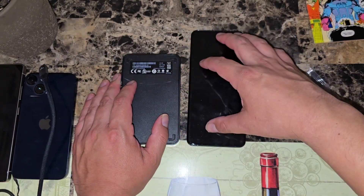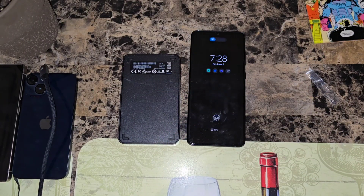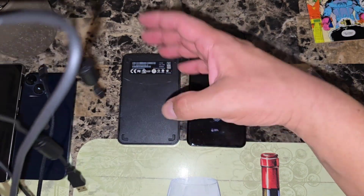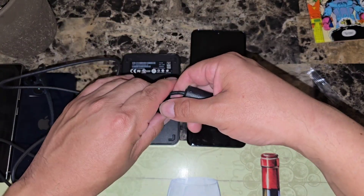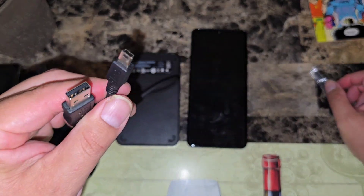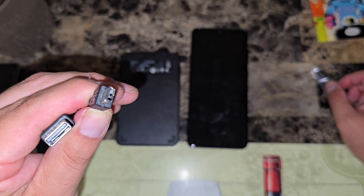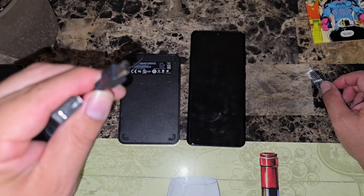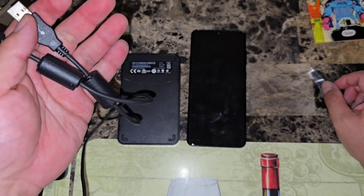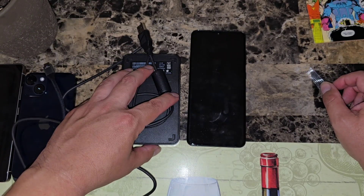All you're going to need is the actual cable that comes with the hard drive. If you don't have it, you can go to Amazon and purchase it. This one is one of those older cables — you can pretty much tell just by looking at it. Luckily I had a spare one, so I'll be able to use it with this hard drive.